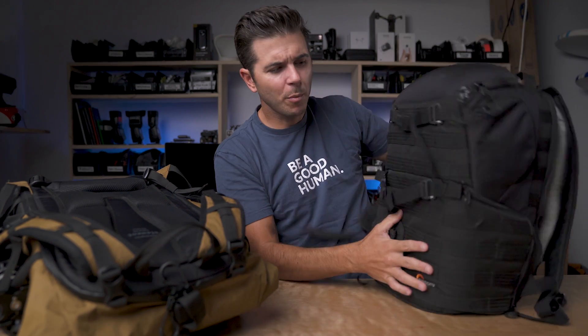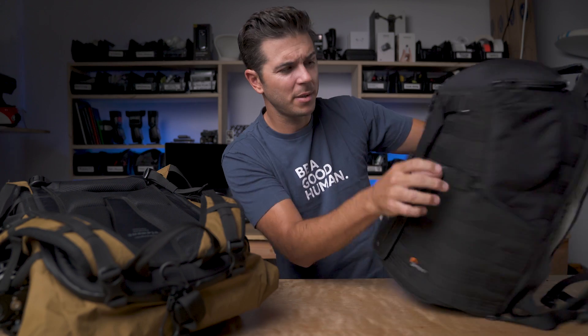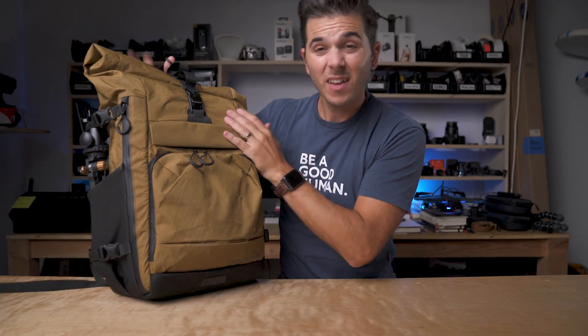My main problem with the Low Pro backpack is that while it has all that cool MOLLE on the outside, there's not a lot of pockets — there's like this little one up here, a little one up here, and kind of nothing else on the back. And I really like exterior pockets. So onto the Compagnon, which opens up fully from the back and has a ton of pockets all over it.